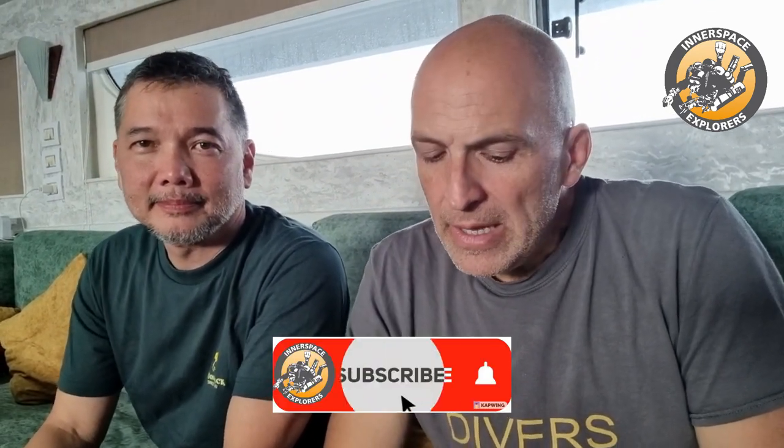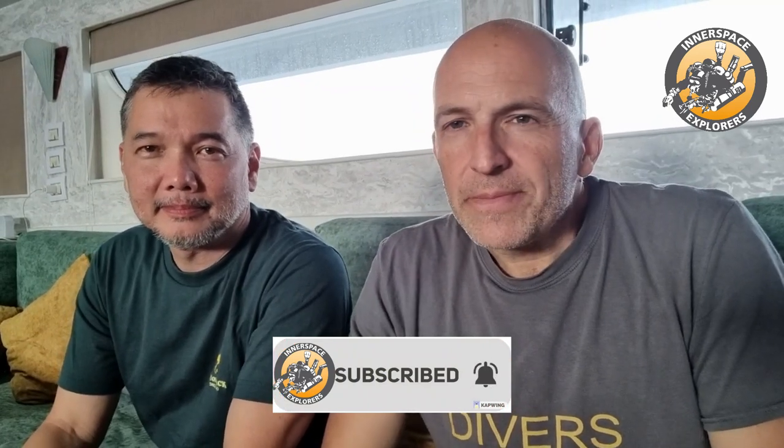Hi, Achim here from Interspace Explorers. As you can see, same outfit — it's not that we spent a week here in the same clothes. It's the same day; we're doing the second video to the one you saw last week. Today we're going to talk about an inline shutoff valve. Before we start, if you like my content, please hit the like button and subscribe to my channel, and if you want to discuss things in more detail, have a look at the Patron side.